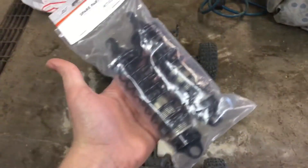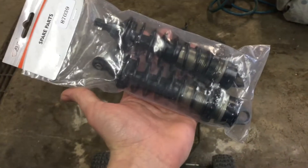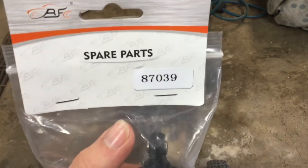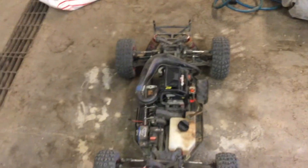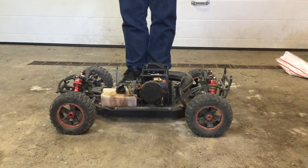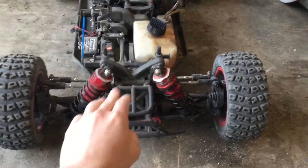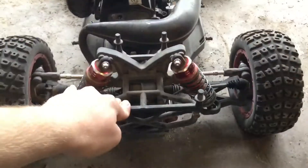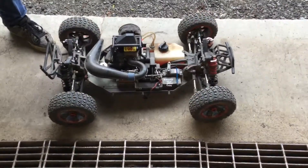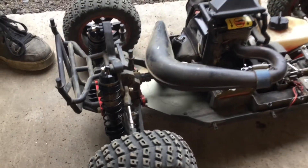We've got a little upgrade for the DBXL today — we're gonna do the Losi 5T shock conversion. I saved myself a little bit of money by getting the clones; they're like the Rovin shocks, I believe that's the part number. We got the rears all mounted already — I kind of experimented off camera on how to do it.